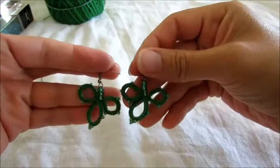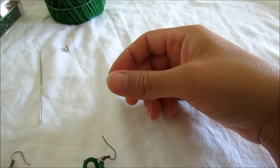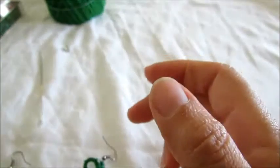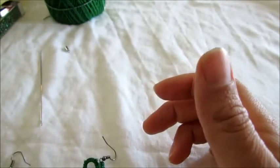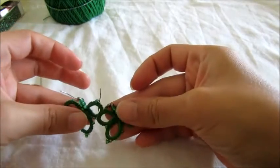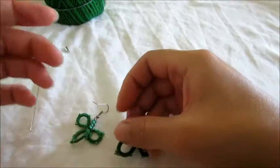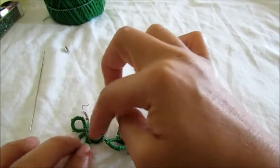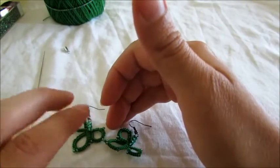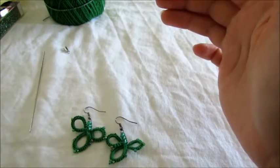I'm going to be using beads this size, and you should have them in your thread already. You're gonna need about 135, depending on how long you want your necklace. I'm gonna do 15 clusters for mine — we're gonna call this a cluster — and you need nine small beads per cluster, so just do the math.